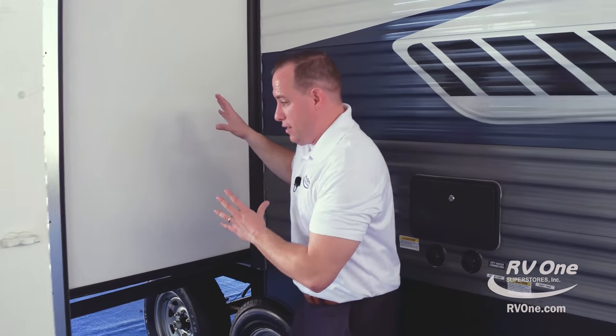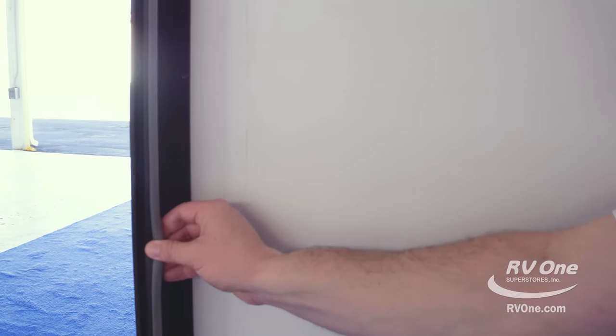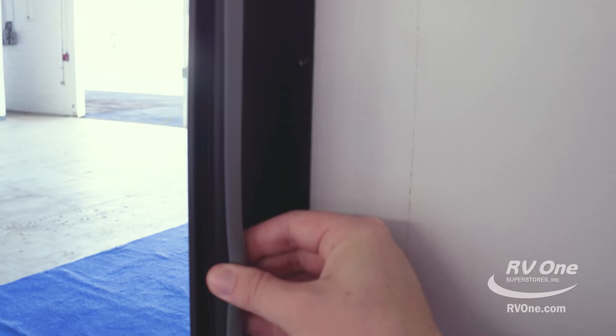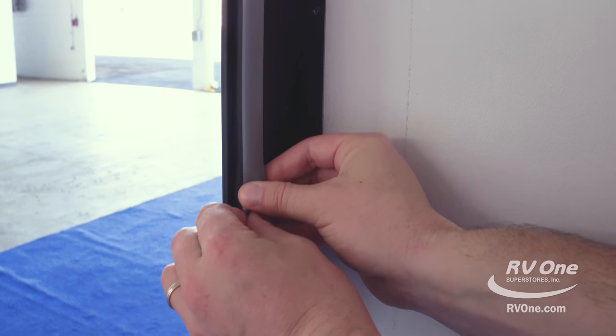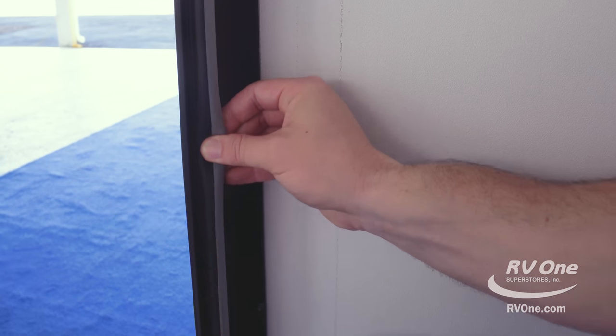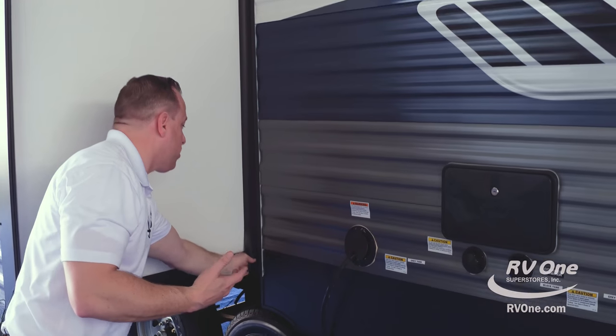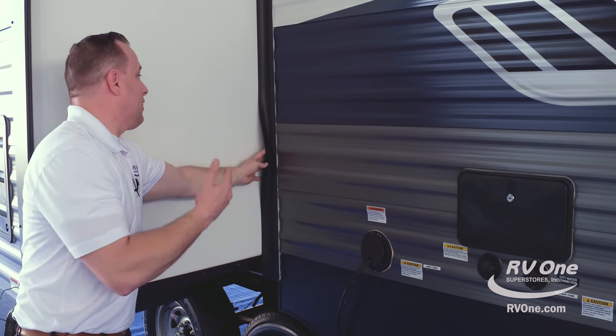Swing on over to the slide room — this is super important. It actually has a four-seal system. This is an engineered track that the bulb seal fits right into. Most brands don't put their bulb seals on a track — if I wanted to get this off this unit, I'd have a hard time. You also have three additional seals on the inside to make sure you stay nice and dry and don't have any water leaks.